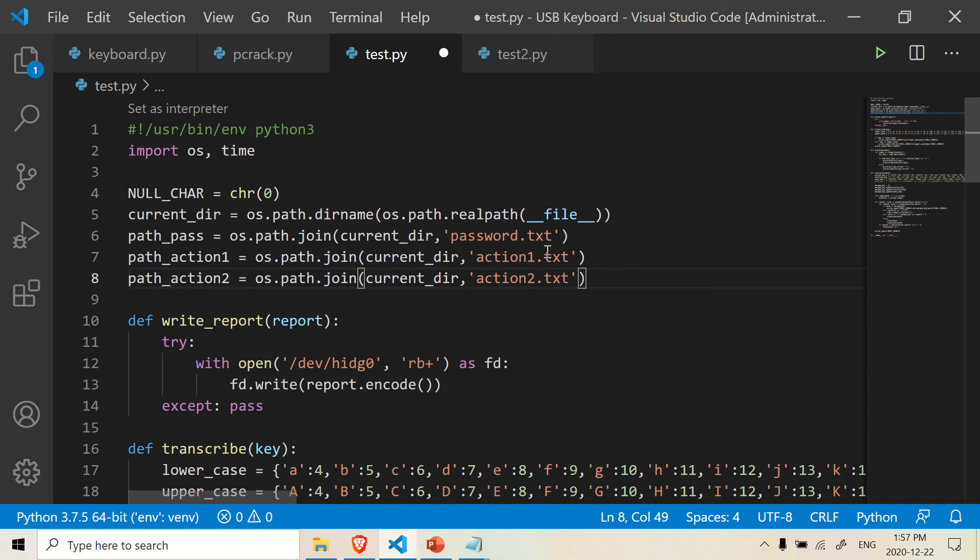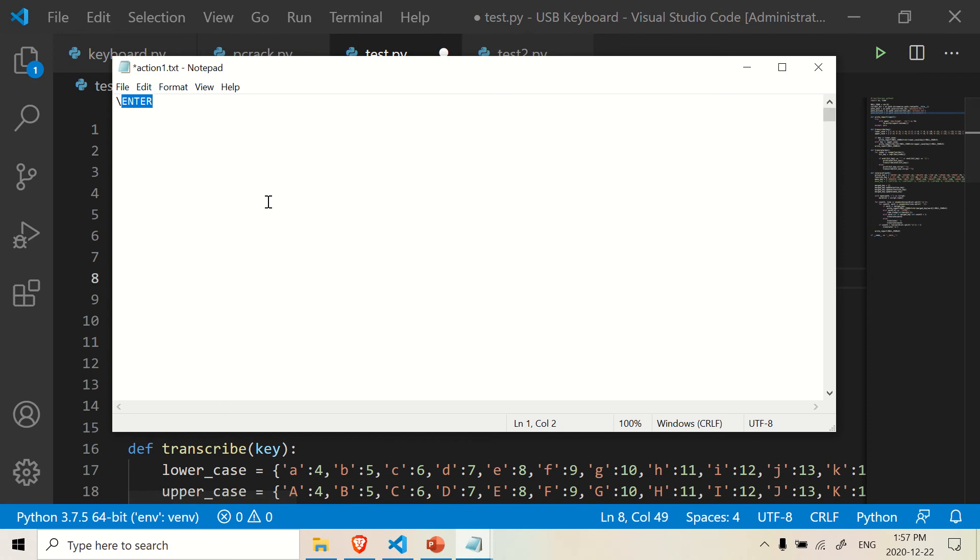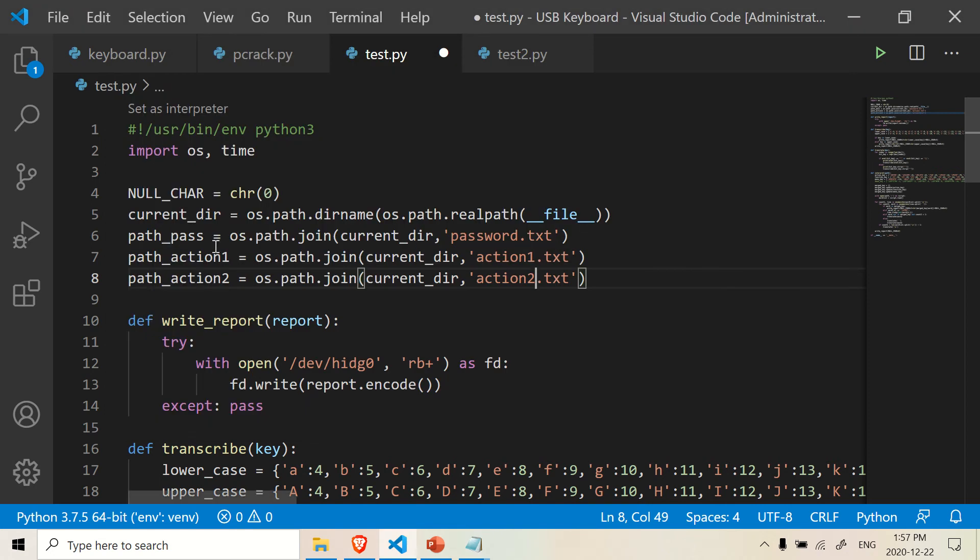Inside these action documents, I just have 'enter' as a command. Here's my action one document — it just has enter. So basically after it tries to log in, it's going to hit enter. So you have these paths right here.